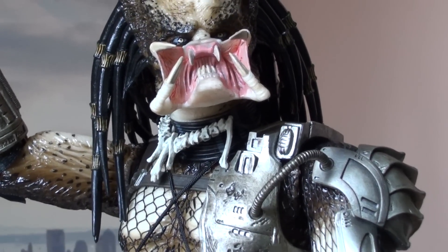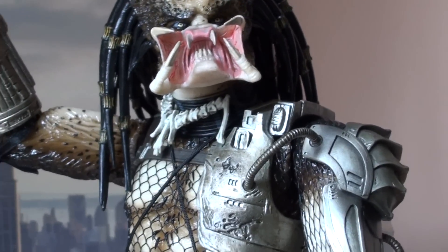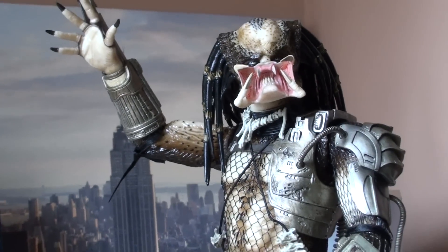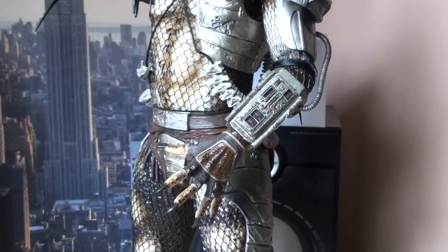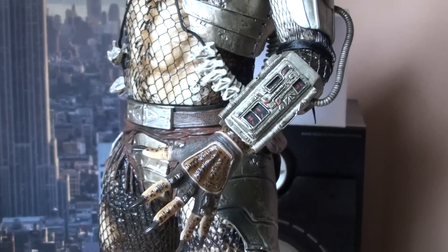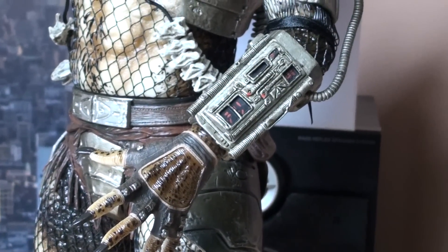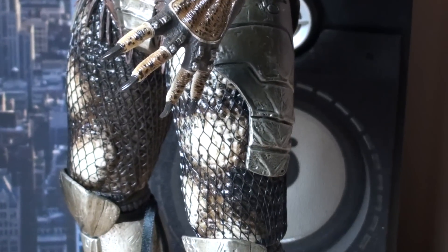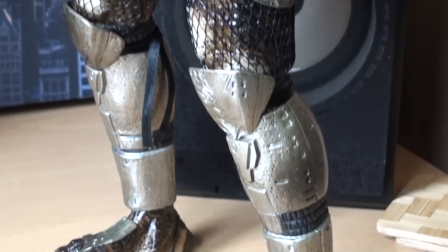It's on par with Premium Formats made by Sideshow. Articulation is pretty damn good, body is awesome, and you're not gonna play with it because it's not a toy — it's just for standing in the corner, but you can pose it any way you like pretty much. Some people say the netting is crap but for the price it's just phenomenal.